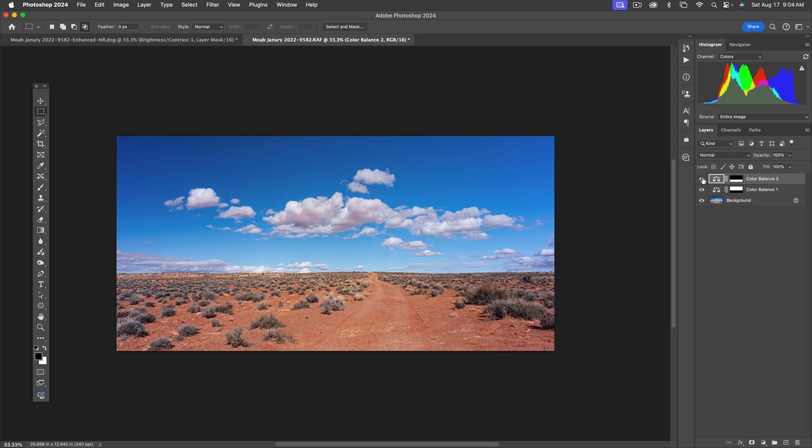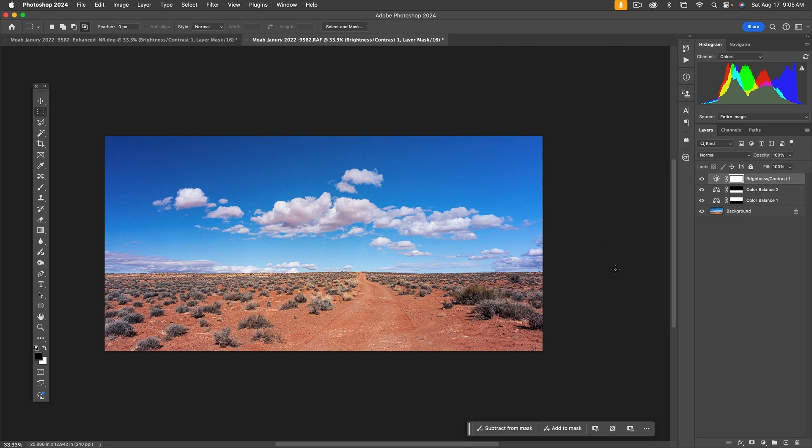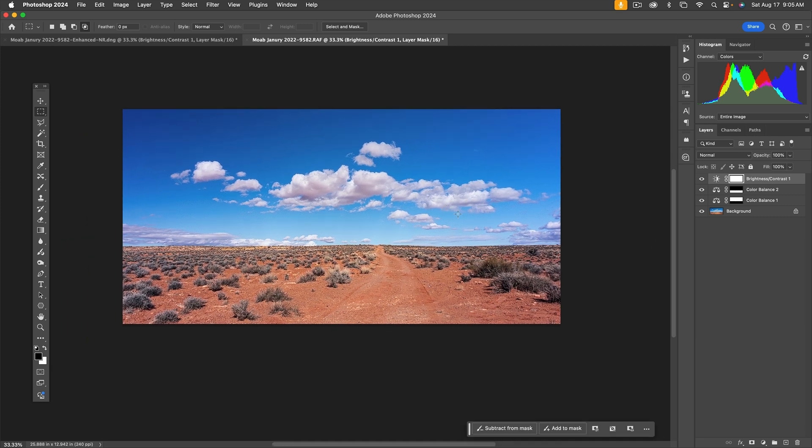Now let's toggle all adjustments on and off to see the difference. Doing this color work has overall darkened the image a little bit — easily fixed. Go to adjustment layers again and use Brightness/Contrast, then bring up the brightness a little bit to add some bright pop to it.